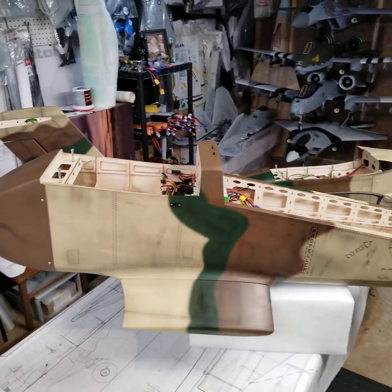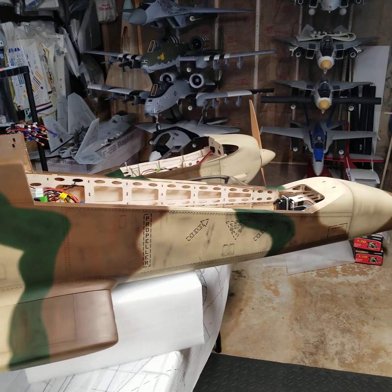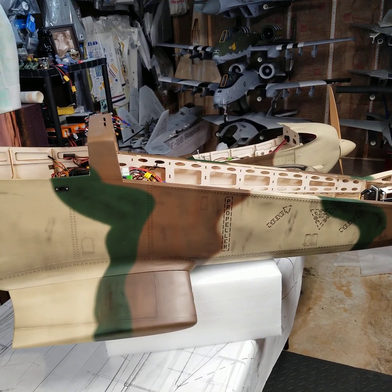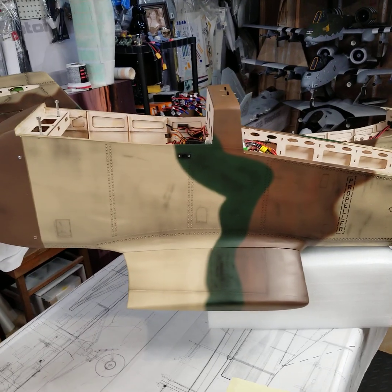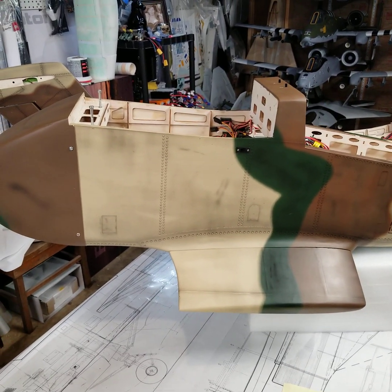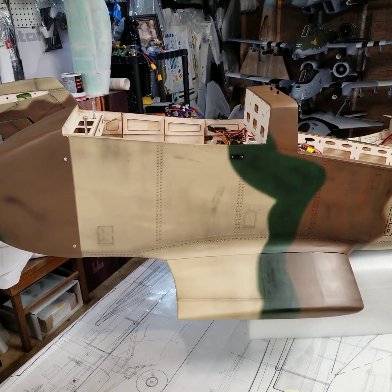Welcome back to the Hobby Barn Basement. This is the fourth and final build video of the Hangar 9 OV-10. I wanted to give my final build notes and where I'm at with this project. I apologize for the slow updates — sometimes build processes run a little longer than you'd like.